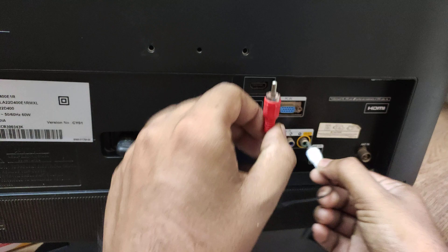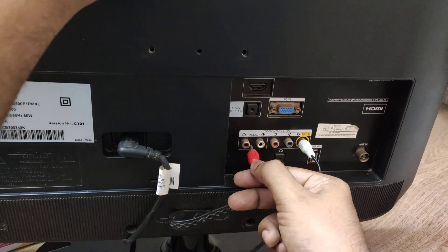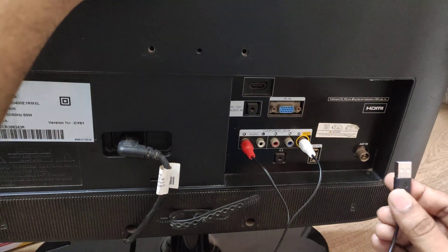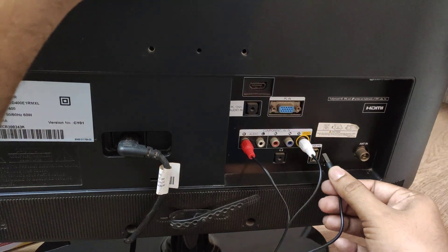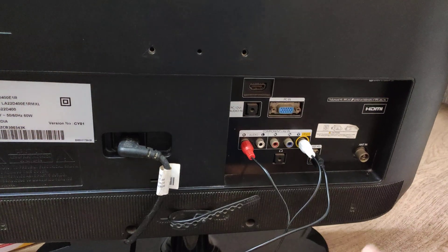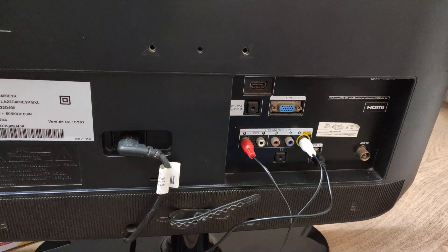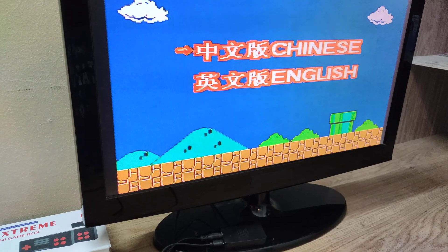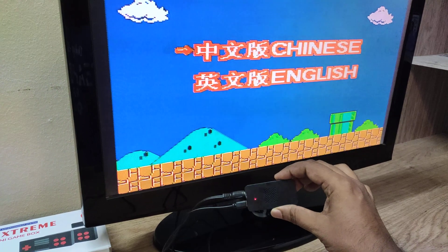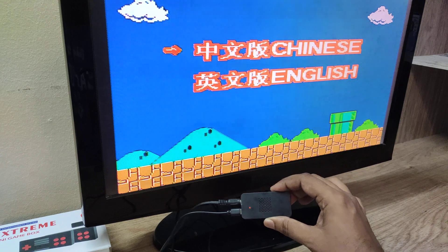I am connecting the white one to the video port and the red one to the audio port. I also have the USB port here, so I am connecting the USB power here which draws power to the console or the receiver. It's connected and it started. I have the console here and we can see a red color light on it which shows it is turned on.